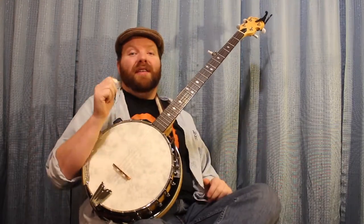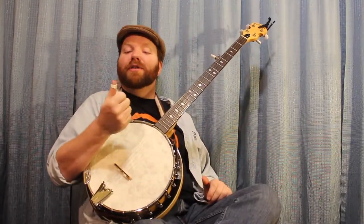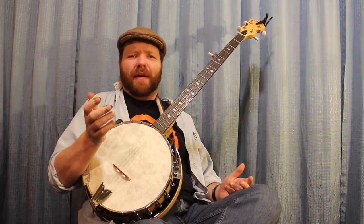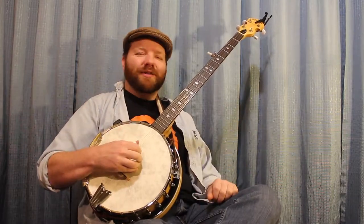So there we have it, the Graftek Tusk Thumb Picks series. I'm partial to the white but I do enjoy all three for picking and grinning. For all you Interwebs users out there and banjo players alike, keep picking, have fun — this is Joe Connors from Connors Music signing off.